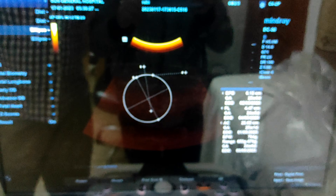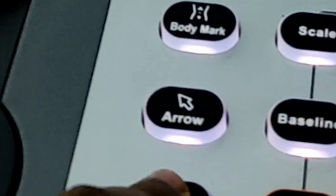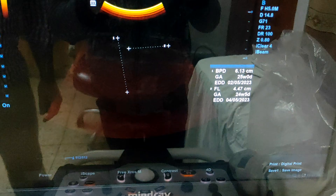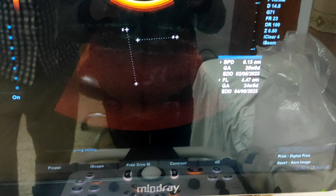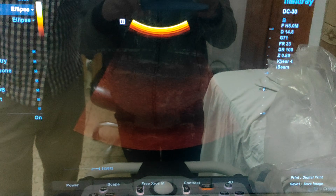To remove the screen information, you have to press the clear button. This one is the clear button. Just press one time and one information is cleared. Press the clear button another two times and the other two items of information will be cleared.